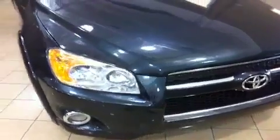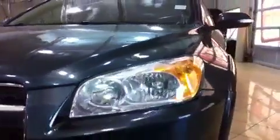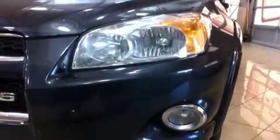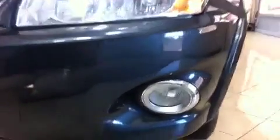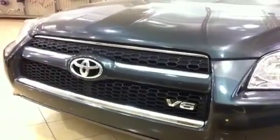Absolutely beautiful — this is the gray Pyrite Mica exterior color which looks really really good. You do have the 3.5 liter V6 engine under the hood of this RAV4. You have automatic lights with daytime running lights, fog lights with chrome accenting underneath which looks really good. Everything on the front is in great shape and you've got some chrome on your grille which looks really good.